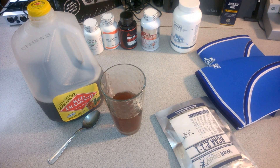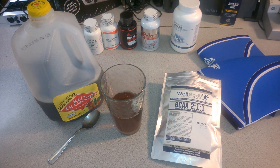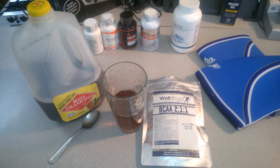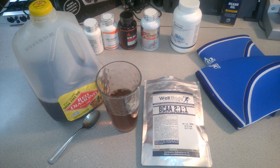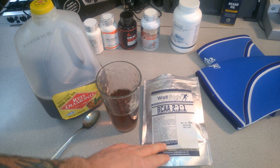You will not even taste the BCAAs — it just tastes like tea. You could even get a big 44-ounce cup from a convenience store or McDonald's, fill it with tea, throw in your BCAAs, and sip on those for two, three, four hours and you won't even know they're in there. The natural bitterness of the tea covers up the BCAA bitterness — they absolutely work perfectly together.